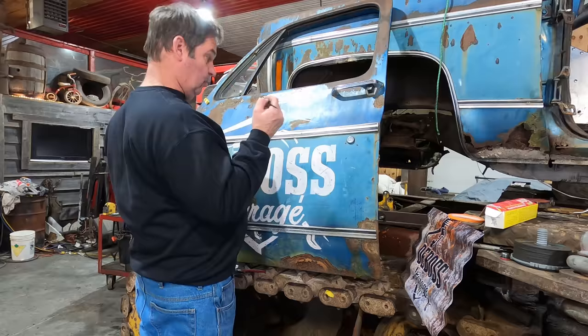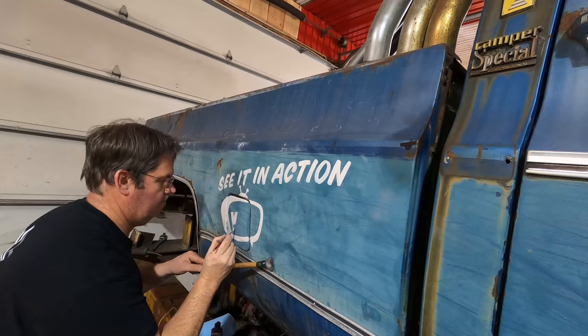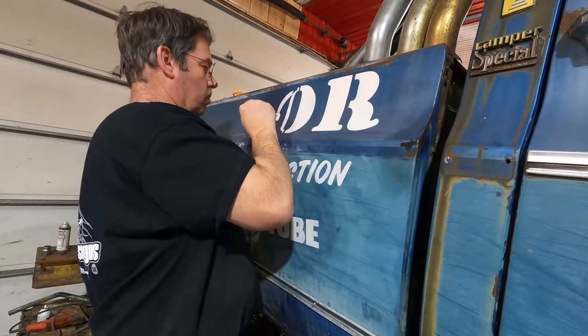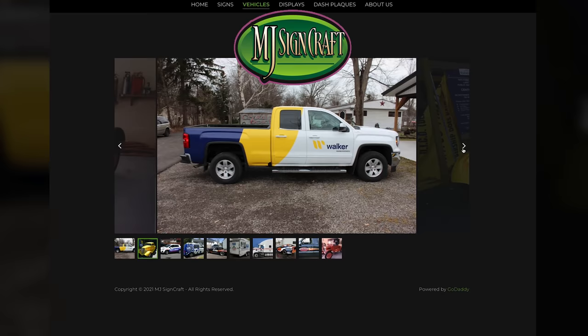We've got Mike from MJ Sign Crafts here, and he's actually going to paint some of our logos on the side of the tank. We figured we'd put this on this channel because not too many people paint their off-road farm equipment. Mike, welcome to the shop. Thanks. So where are you from? From Ridgeway, Ontario. So you do this for a living? Yeah, I've had my own shop 34 years this year, but I've been about 40 years in the industry.